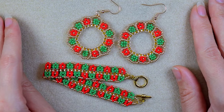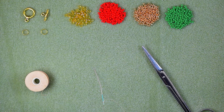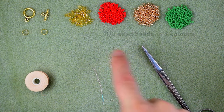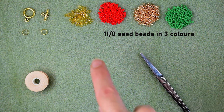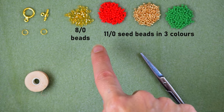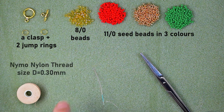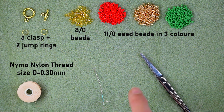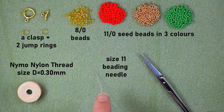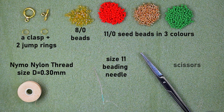Without further delay, let's start with the list of materials for the bracelet. I'm using three colors of 11-0 seed beads — red, golden, and green — and also 8-0 beads in golden color. I also have a toggle clasp, two jump rings, nylon thread at 0.3 millimeters or size D (you could also use Fireline 0.15 millimeters), and a size 11 beading needle (size 10 or 12 also works). You'll also need scissors.